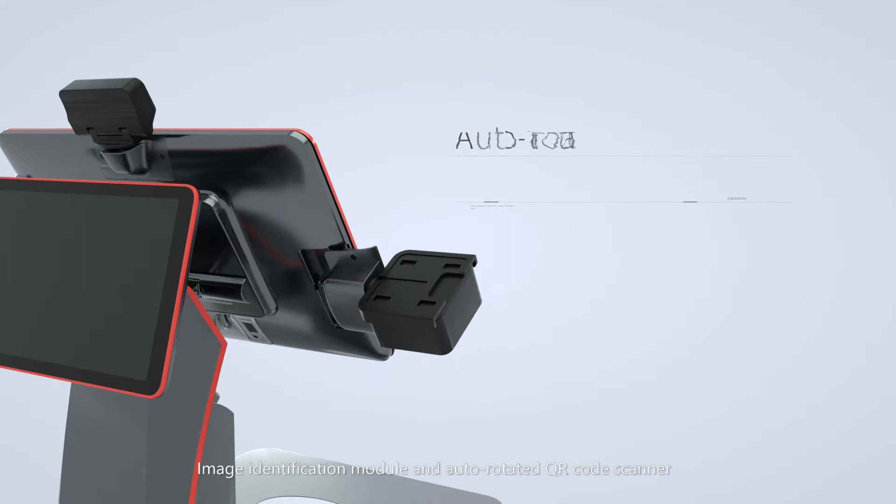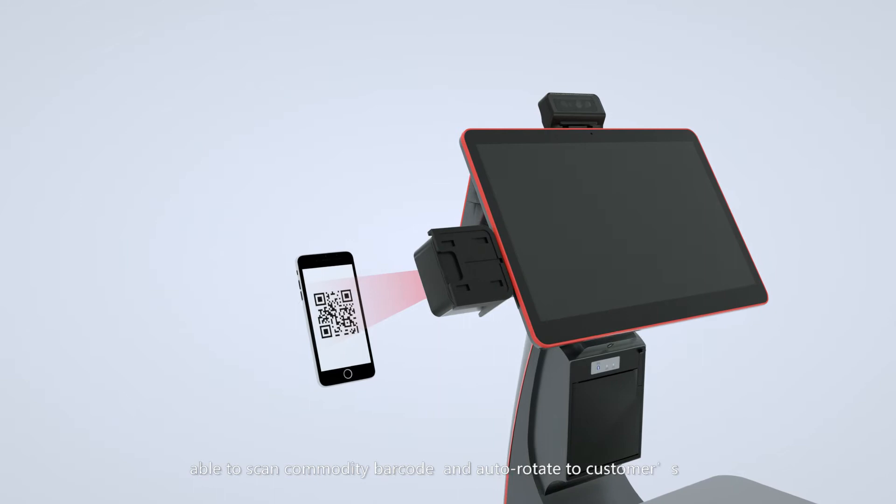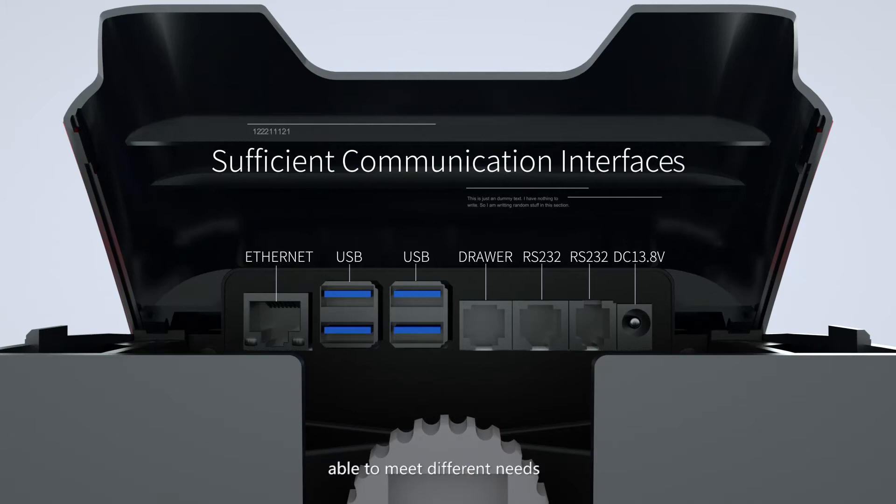With an auto-rotated QR code scanner, able to scan commodity barcodes and auto-rotate to the customer's mobile for payment. With various communication interfaces, able to meet different needs.